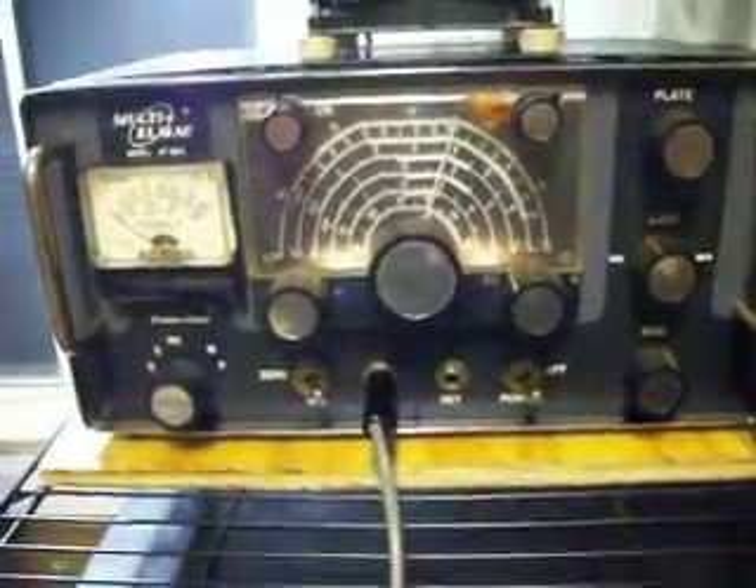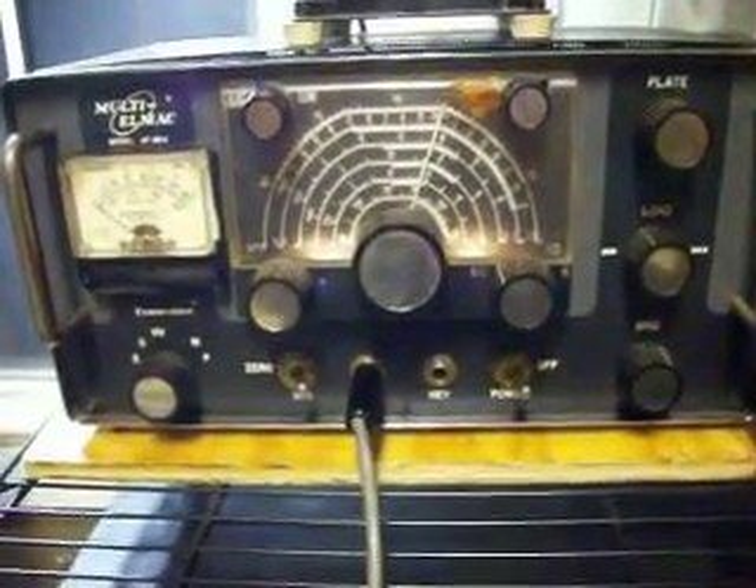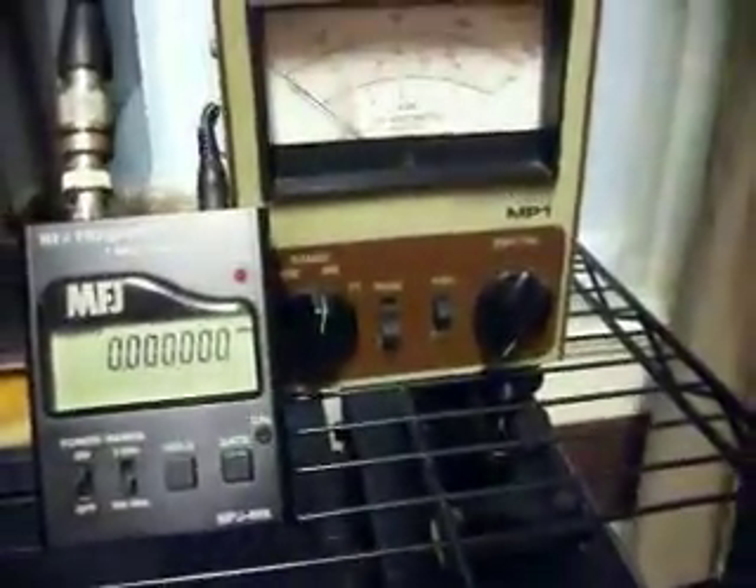Recently we got the L-Mac. This is a multi L-Mac. I like this new arm rack-mounted L-Mac, the AL-68A. You see we got our deck on top and the little frequency counter.